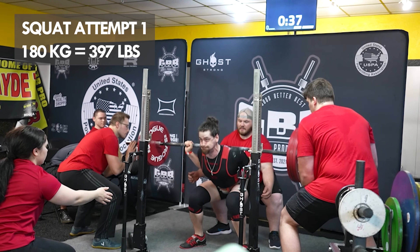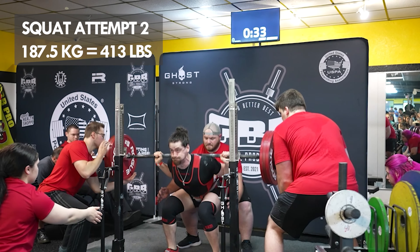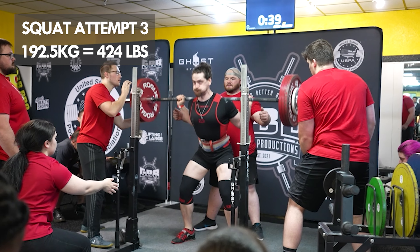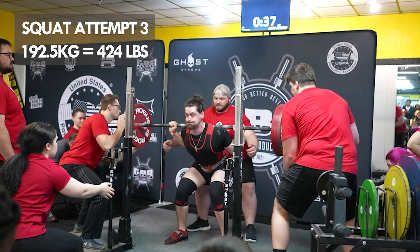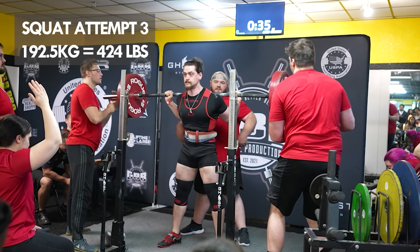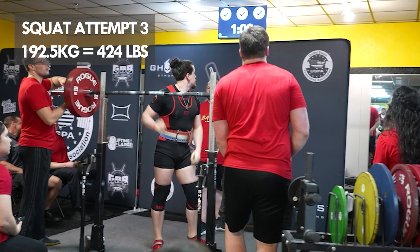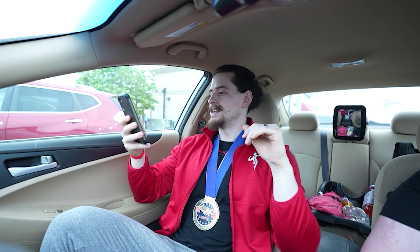I hit my opener easy, hit the second attempt pretty easy, but my back started to get a little stiff. I wasn't completely satisfied because I wasn't able to do as much as I wanted — I wanted to hit 195 or 197.5 kg but ended up hitting 192.5 kg on squat. That is a meet PR though, and it's like 20-30 pounds more than I did last time, so that's good.